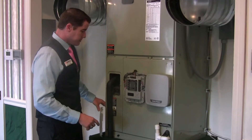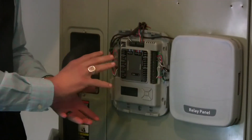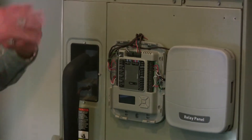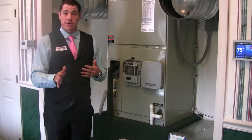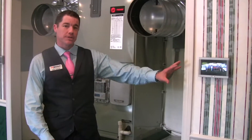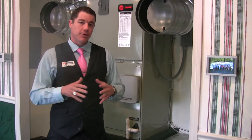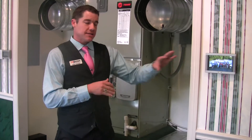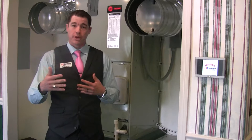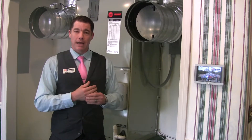This is where all the data is sent back to — this board controls what speed your system operates on, what dampers do, how they open, and to what degree they open. So we'll have one main thermostat, and from this thermostat you can look at every single thermostat in your house. This technology can actually jump to other systems, so if you live in a home that has two or three separate systems, they can all look and talk back and forth to one another.